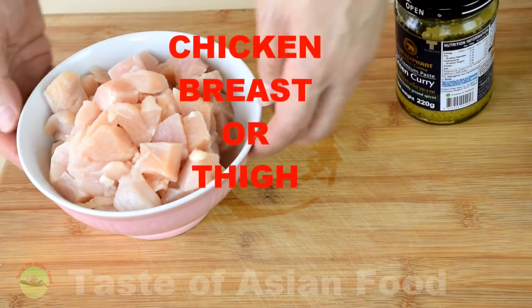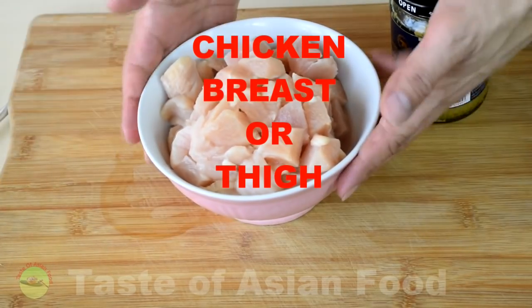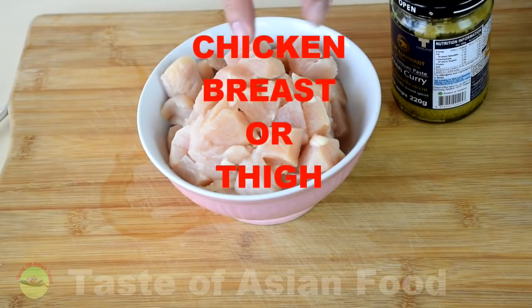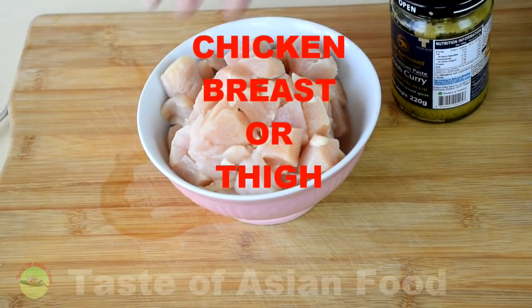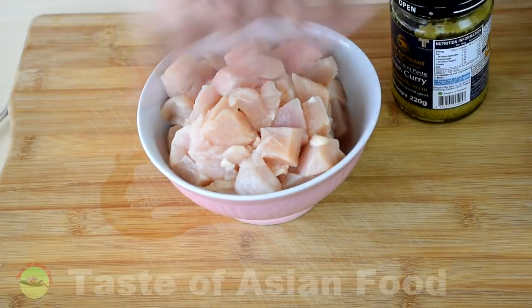Naturally, we are making green curry chicken, so you need chicken. Cut it into small cubes like this. You can either use chicken breast or chicken thigh meat — it's entirely up to you.